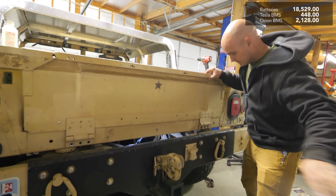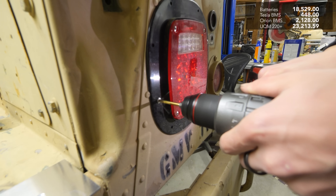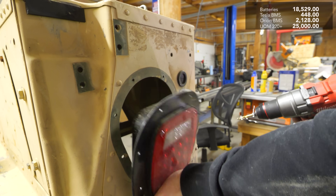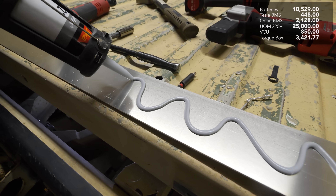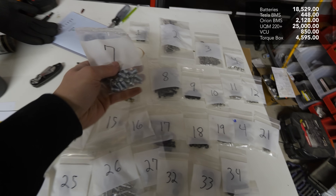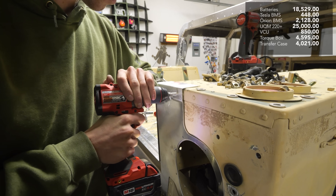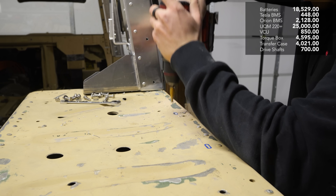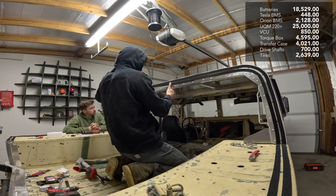The most expensive part of the build is the motor and drivetrain. A brand new UQM 220 plus inverter and motor cost me $25,000. The VCU that drives the motor is $850. The Torque Trends torque box that geared my top speed correctly was $4,595. The Atlas transfer case, which gives me four wheel drive, cost $4,021. Custom drive shafts were around $700, and the wheels and tires came mounted and balanced for $2,639 from Trail Built Off Road.